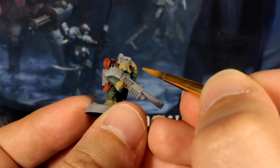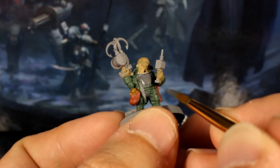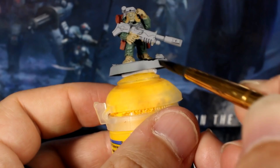We'll use our grey paint to touch up the armour plates on their chests and groins, nicely covering anywhere you were a bit sloppy before. The next step is to give the bases their first coat of black.